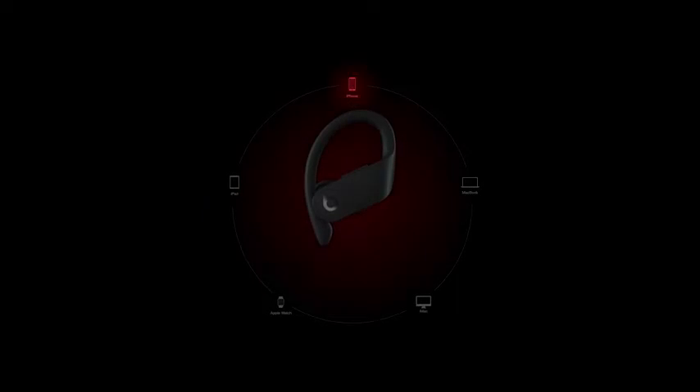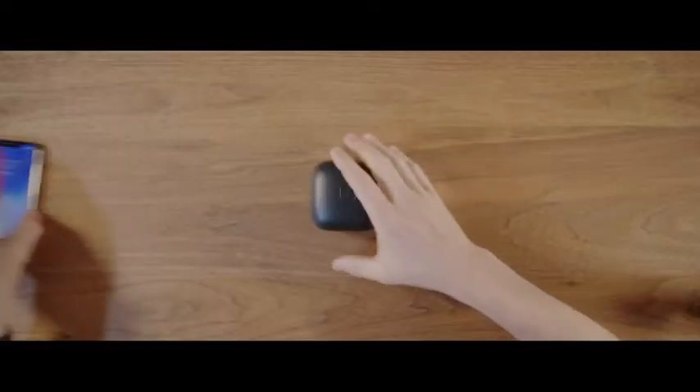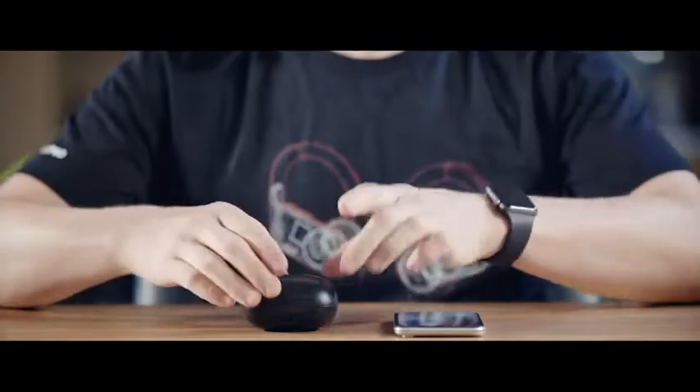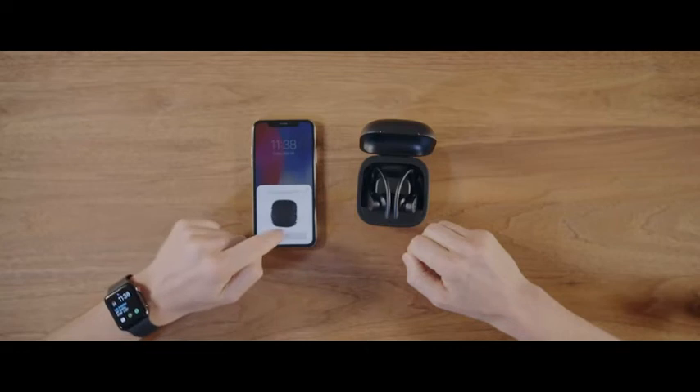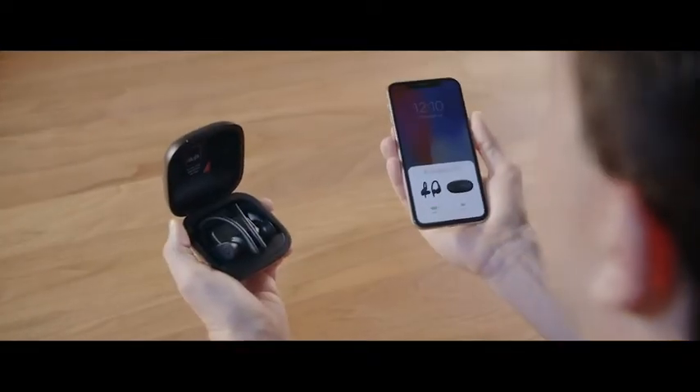Powerbeats Pro uses the Apple H1 chip, which allows you to easily pair with an iOS device with just the tap of a button. Simply open the case next to your device, tap connect, and you're paired. The earbuds are then automatically synced to all Apple products signed into your iCloud account.